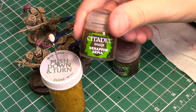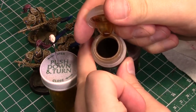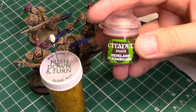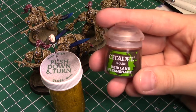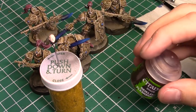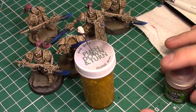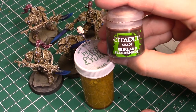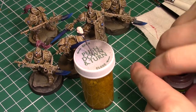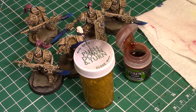Another thing you could use is something like Seraphim Sepia, which is more on the brown side of things, just depending on the type of skin tone you're doing. But I would definitely recommend you go with the Flesh Shade. There are a lot of different brands out there that you can use. Citadel I thought was just the most widely used for somebody that might be watching a tutorial like this. So what we're going to do is use this wash to kind of do the majority of our work for us — we don't want to spend a lot of time layering and highlighting.